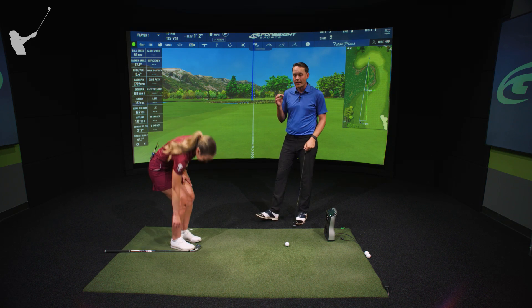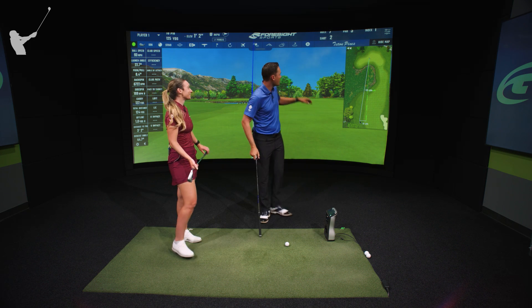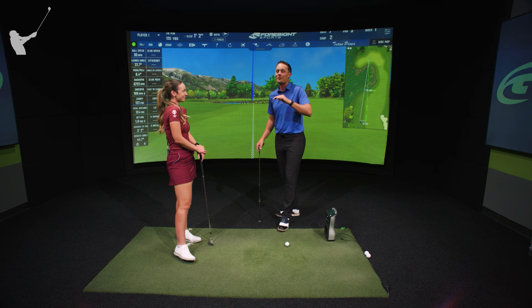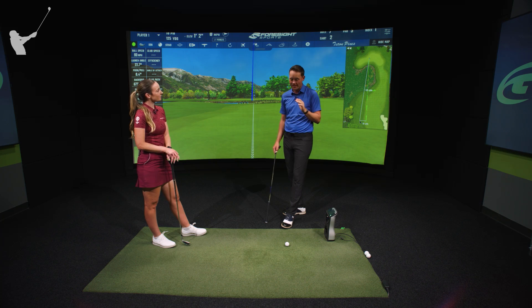Hit a little bit more club, avoid the big number, and realize that you might not be as good as you think you are — because the best players at PGA Tour level only hit it to 20 feet from this distance.